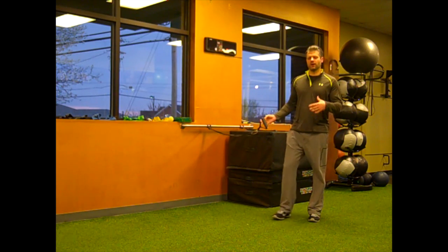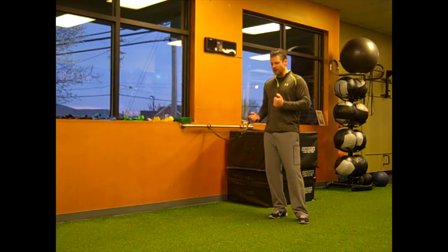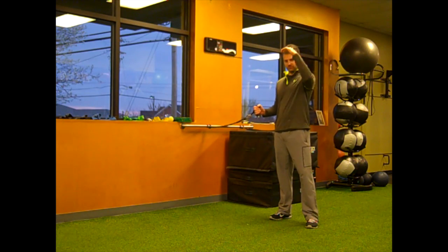Today we're going to talk about the band pallof chop. This is a core exercise that challenges your core at different levels, from bottom to top. A lot of times we do a lot of horizontal work and get strong at that point, but we might not be as strong down low or as strong up high.